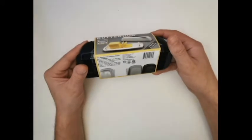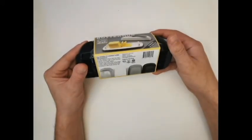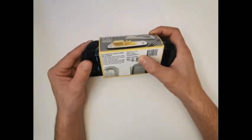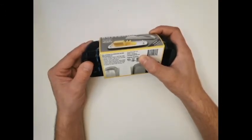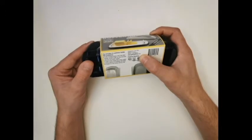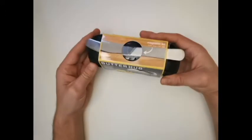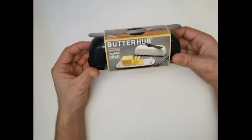This is The Butter Hub, and it is designed in the USA, made in China. Their website is getbutterhub.com, and this is their take on a new butter dish.